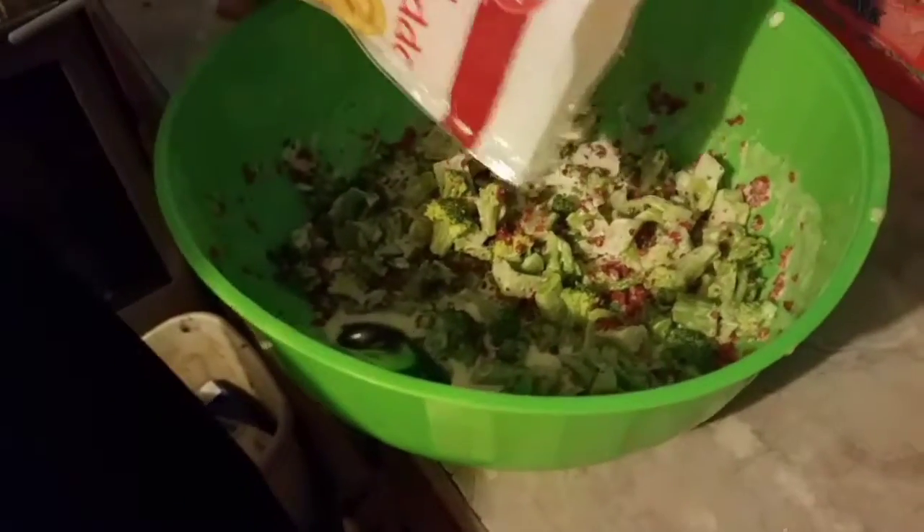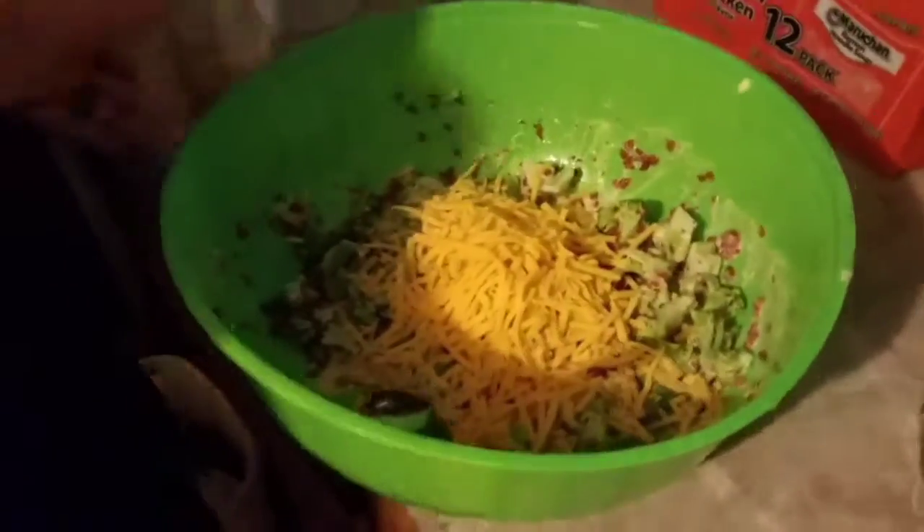Next you're gonna put cheese in there. It calls for a cup, but we go ahead and sprinkle as much as we want because we like cheesy stuff. So don't do what we did if you want it healthy — put about a cup in there so it's a little bit healthier for you. But we like cheese, so whatever.